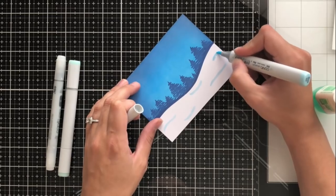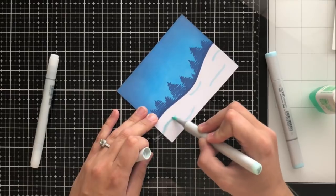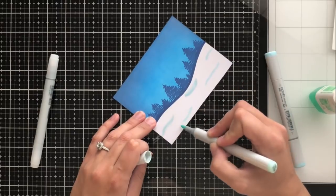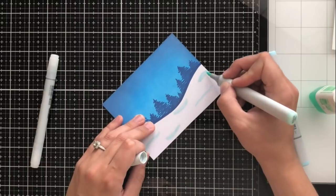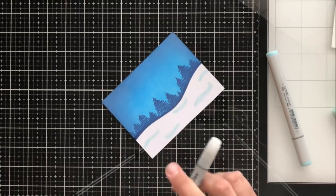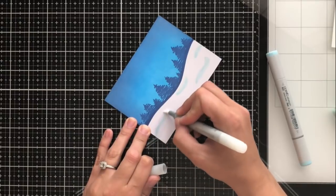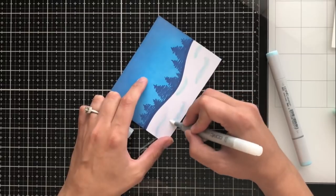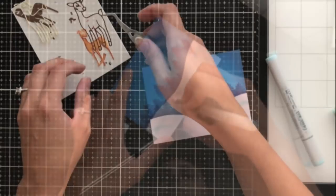We're going to go ahead and make some indentations in the snow so it doesn't look just super white. What we're going to do is take B00 and just make these little squiggly lines, almost like waves, and then go over them and blend out a little bit with BG10. Then I'm going to take my colorless blender and go through the entire snow bank. This just blends that color out and gives it a nice look, like maybe a reflection from the sky or the moon. When you look at snow it obviously doesn't all look like pure white, so this gives it a little bit of dimension and interest.